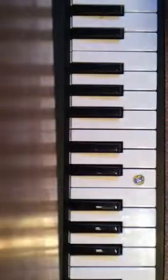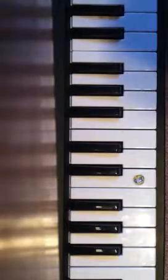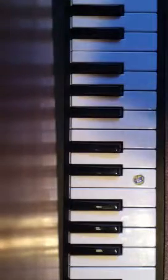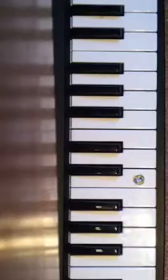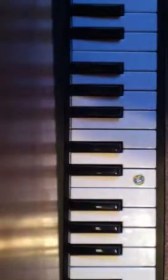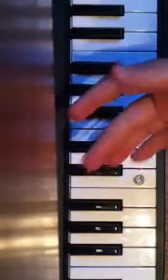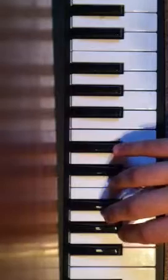Alright guys, I'm going to be teaching you how to play Clocks by Coldplay. It's actually pretty simple. You're going to want to put your pinky on D sharp right here. And then you want to put your middle finger on A sharp, so it'll go...